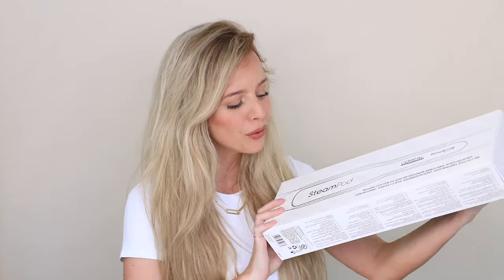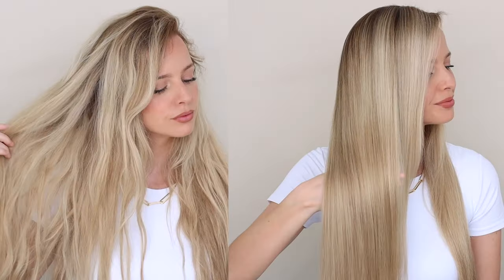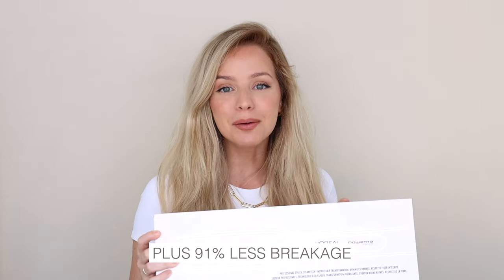Hello, welcome back! I am so excited for today's video, and it is sponsored by hair.com. I am finally sharing with you the L'Oréal Professional Steam Pod. This product is amazing — it has completely taken the internet by storm, and I understand why. It straightens your hair two times faster and two times smoother. I'll leave a link in the description with some exclusive discount codes.